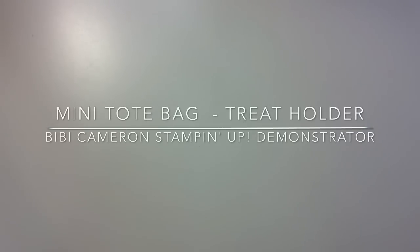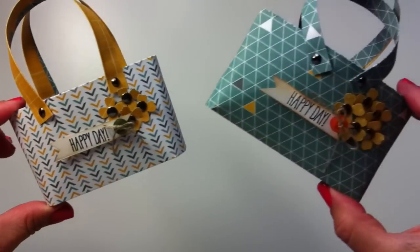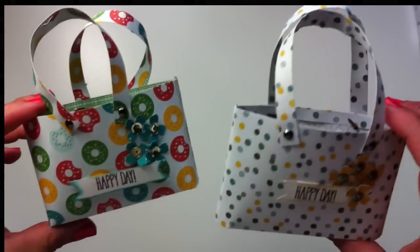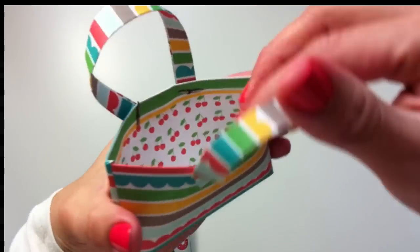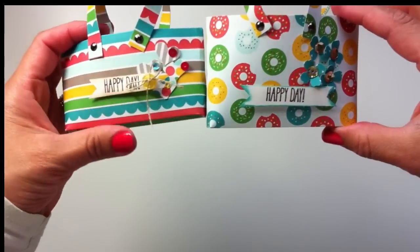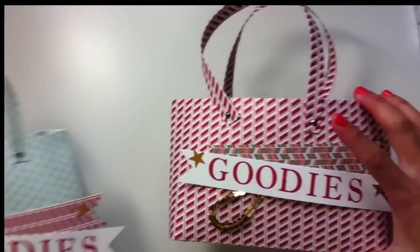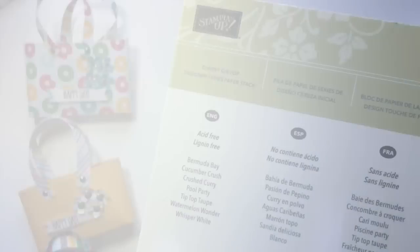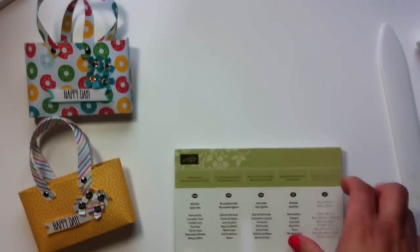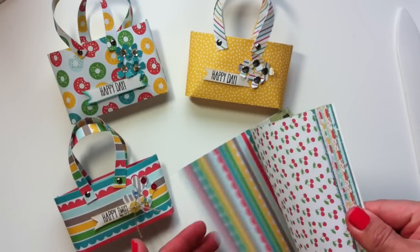Hello, it's B.B. Cameron here and today I'm going to show you how to make these little bags. You can make them using different kinds of papers, like this one, this one, or this one. You can choose folding the edges or just leaving the edges, so you get a larger bag. You can make them in different sizes — a medium size and a large size. Today I'm going to make a small one using Cherry on Top Designer Series Paper. You can make any of these little bags using one single sheet of this paper stack.